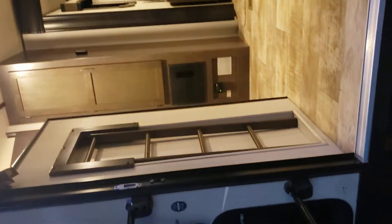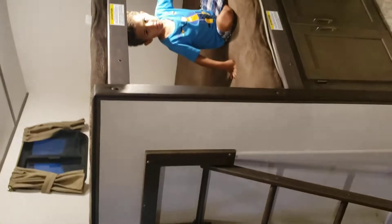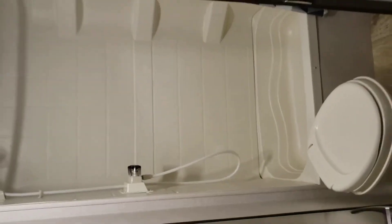You go inside and there's the ladder for the bunk. You've got the double bunks. Open the storage underneath. You've got the tub-sink combo with a small vanity right there. You've got storage underneath the bunks.